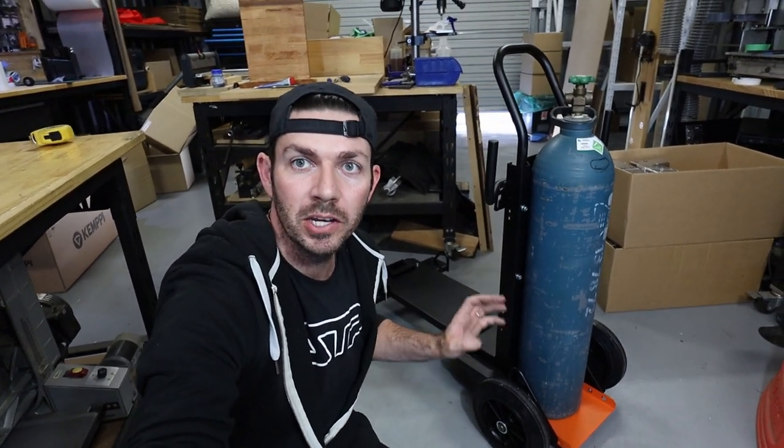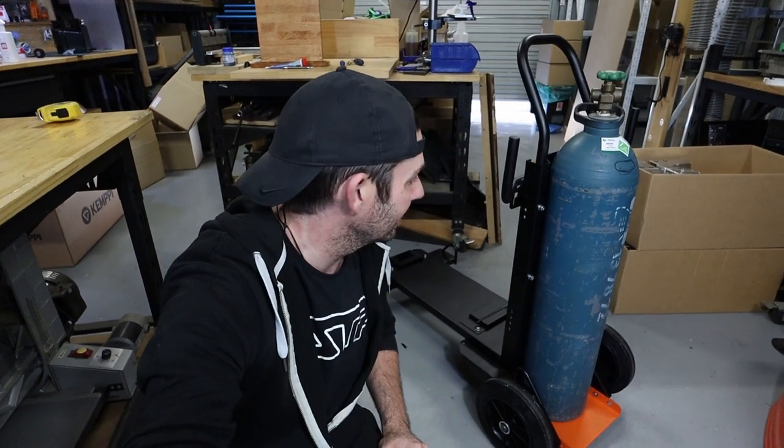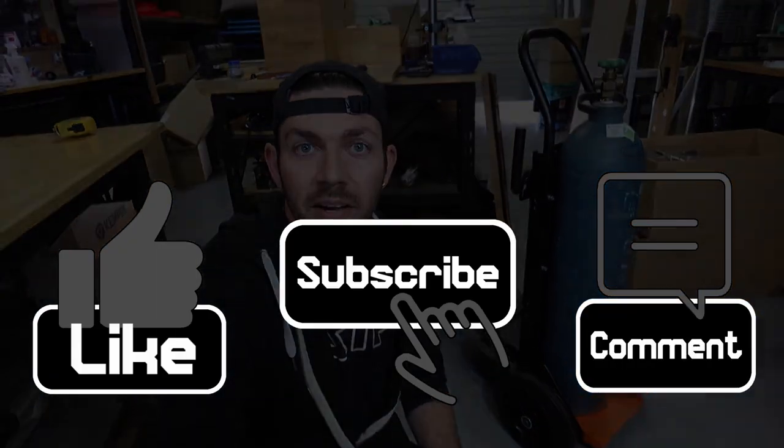I really wanted to make this video because when I was looking for carts I just couldn't find any information on them, so I'm hoping that this video helps somebody make a decision if you have just purchased a Kempe 235 and are looking at adding a cart. Thank you guys so much for spending this time with me and I'm going to leave it there. I'll see you in the next one where we assemble the welder.